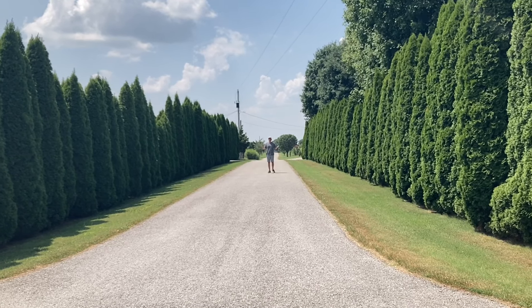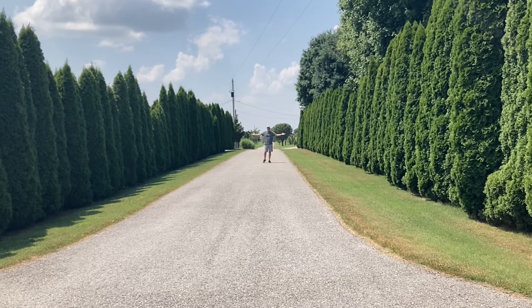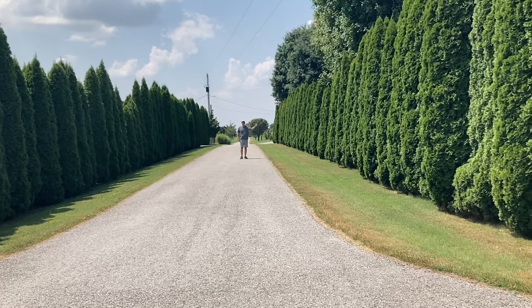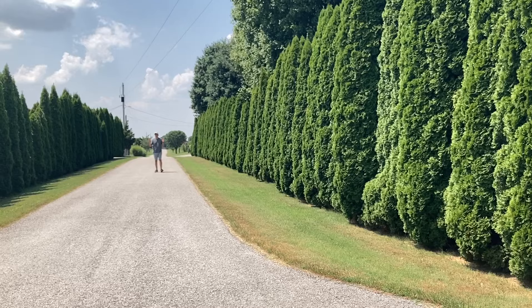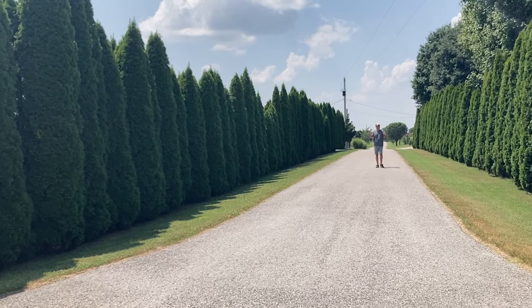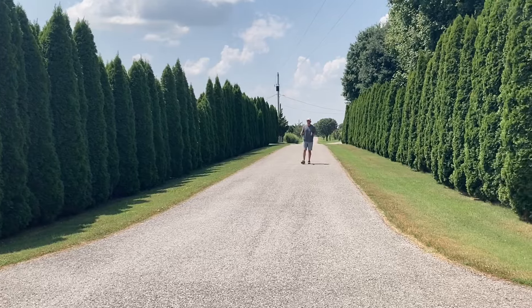In today's video, I want to introduce you to the wonderful world of the emerald green arborvitae. On this road here, there are arborvitaes lining each side, giving privacy to the neighbors on each side. It is a gorgeous example — one of the best I've ever seen of using emerald green arborvitaes as a privacy screen, a windscreen, or as a way to mark a property line.